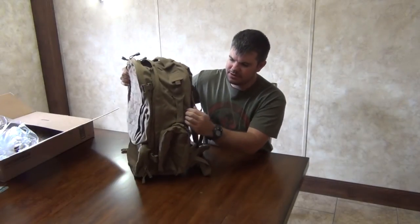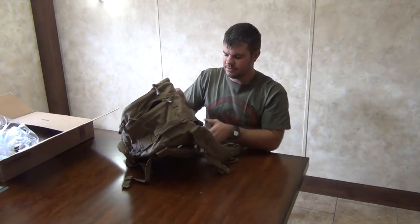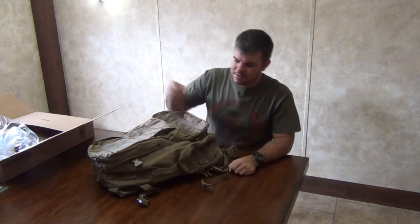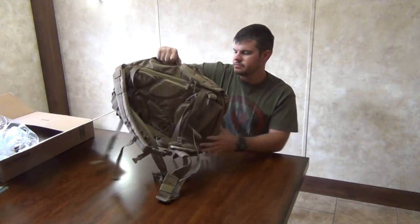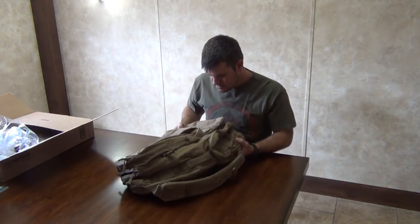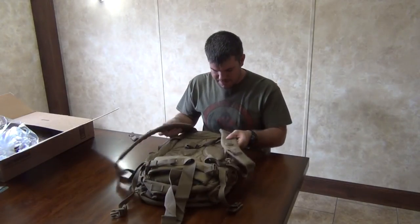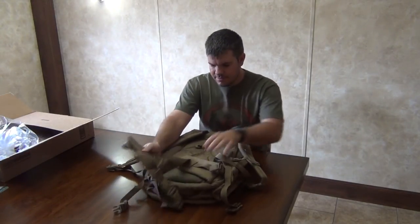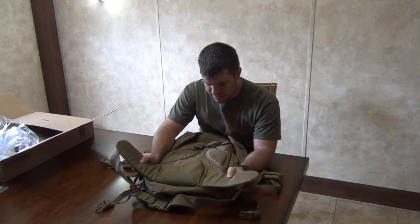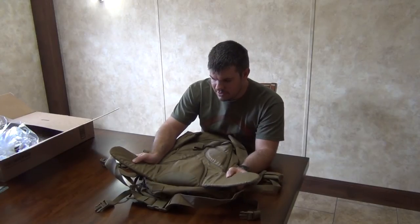There are handles on all sides — on the sides and on the top — so no matter what way the pack is laying when you come up to it, you can just grab it and go, which is awesome. The padding feels really good. I'm impressed with it, especially for the amount of money I paid.